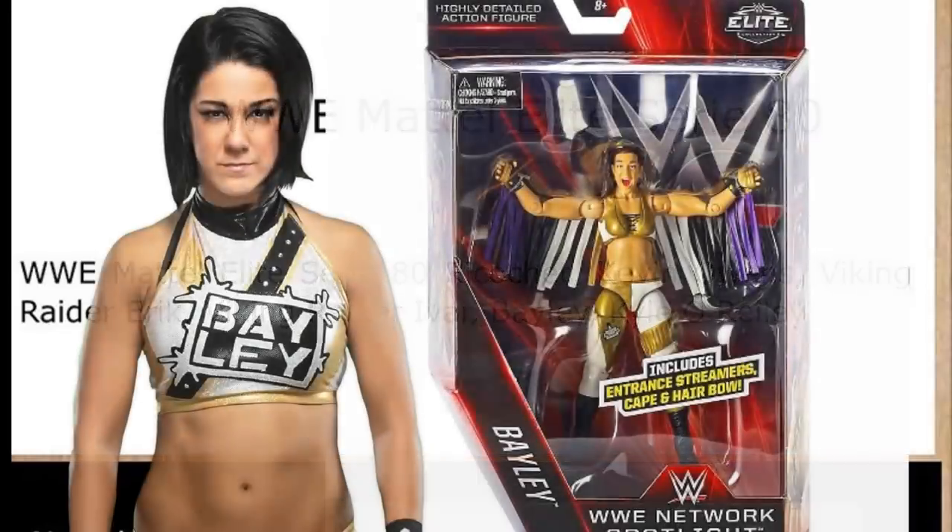Then we have Bayley — another women's figure, another updated figure that can replace an older one in our collections. The last elite Bayley I have is the Network Spotlight from about four years ago. There may have been an NXT series Target exclusive with blue gear, but that was a long time ago too. It's definitely about time for a Bayley elite. I'd guesstimate it'll have the golden-black attire, Women's Championship, and shorter haircut. I'm excited to see the double-jointed knees on her.